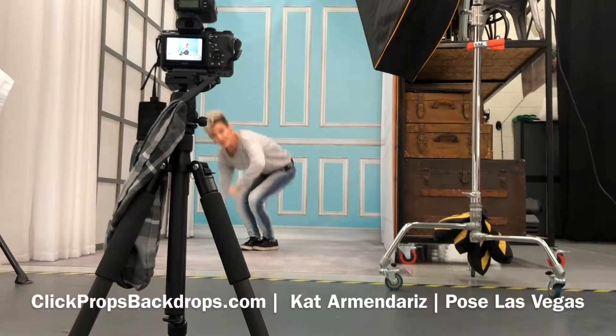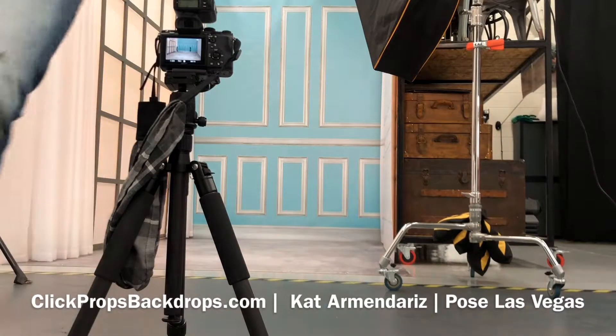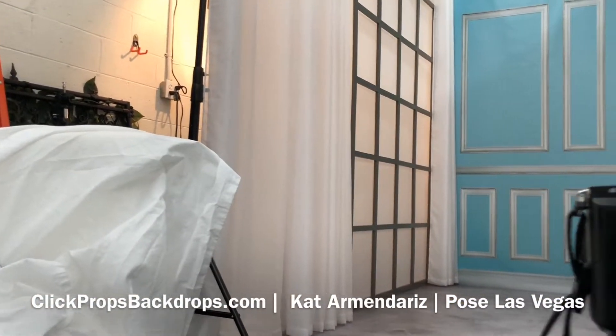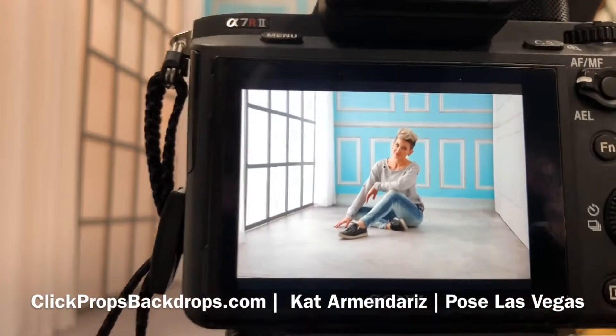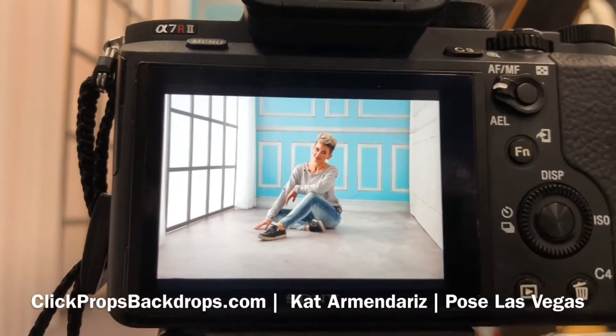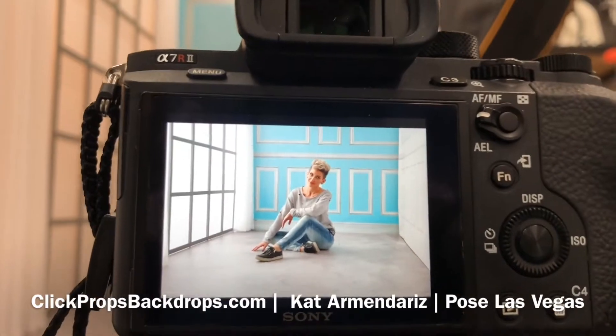Boom, here we go — let me show you what that looks like. It's always good to practice posing your own pictures so you can help your clients pose as well. So there you go, you've got a marble floor and the panels for the backdrop.